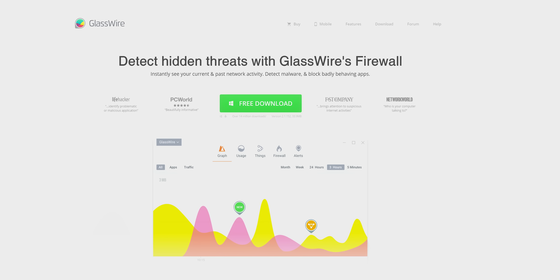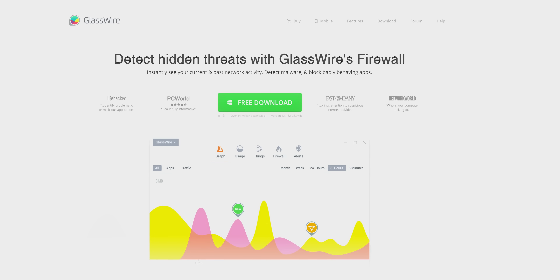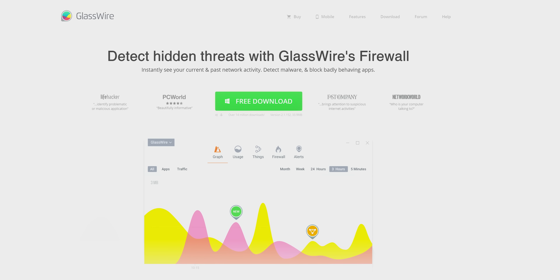But I'm sure what you were expecting was this segue to our sponsor, GlassWire. With GlassWire you can instantly see your current and past network activity, detect malware, and block badly behaving apps on your PC or Android device. Use offer code Linus and get 25% off GlassWire at the link below.